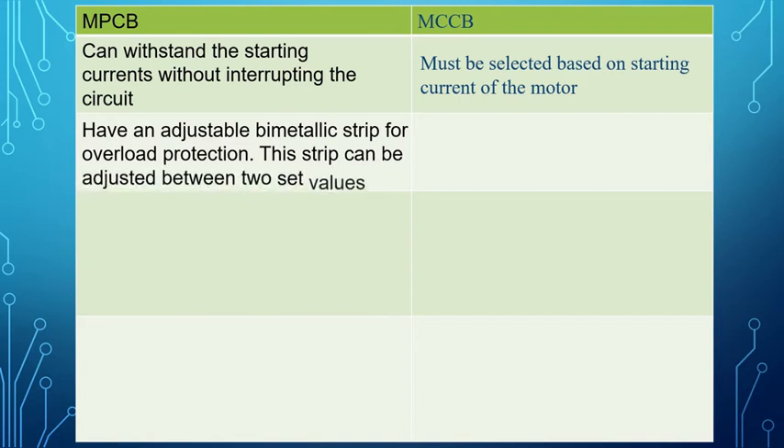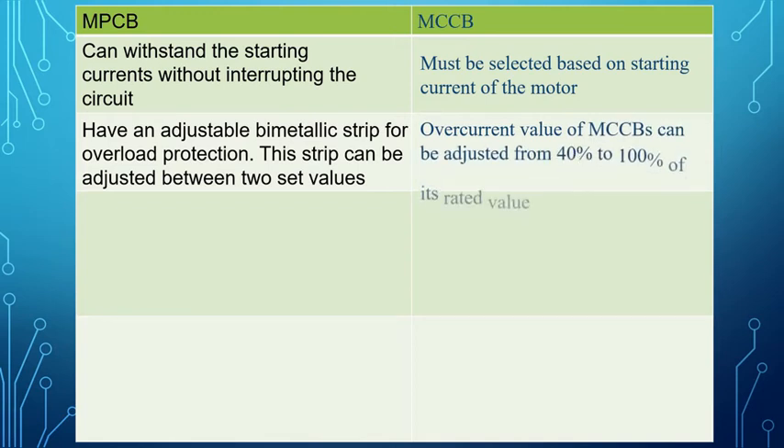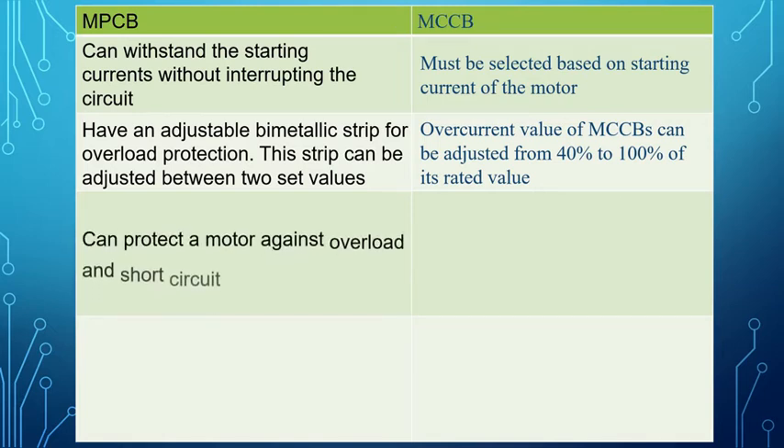The bimetallic strip can be adjusted between two set values. The over current value of MCCBs can be adjusted from 40% to 100% of its rated value. MPCB can protect a motor against both overload and short circuit.